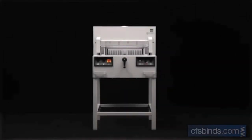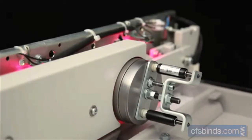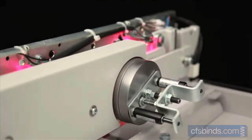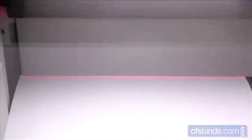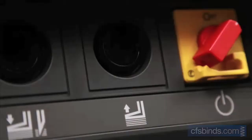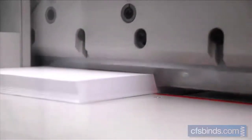The 4850 guillotine with its electromechanical blade drive and automatic clamp is extraordinarily easy to operate. The automatic clamp can be moved up and down independently from the blade by actuating the corresponding push buttons. When a cut is started, both the blade and the clamp are activated at the same time.